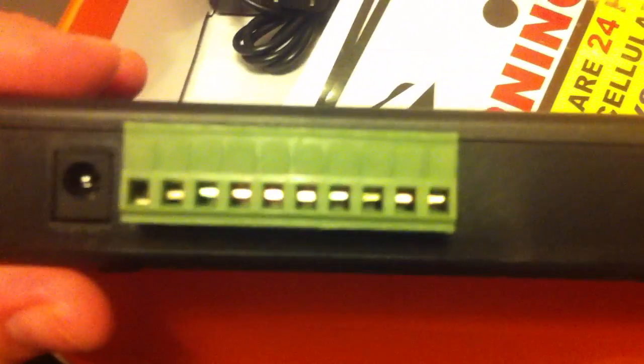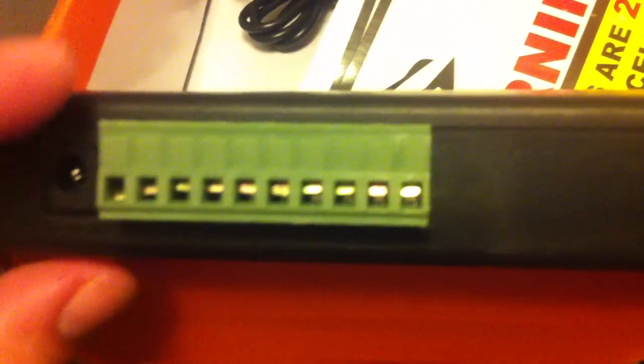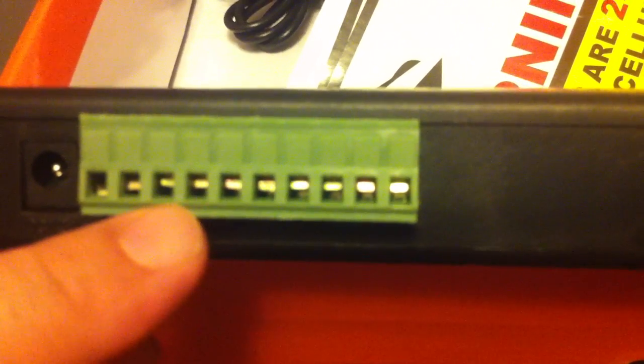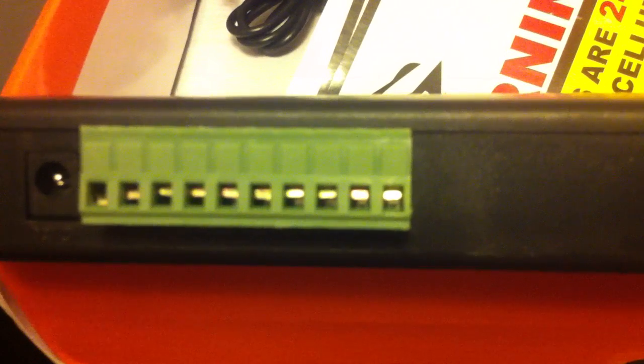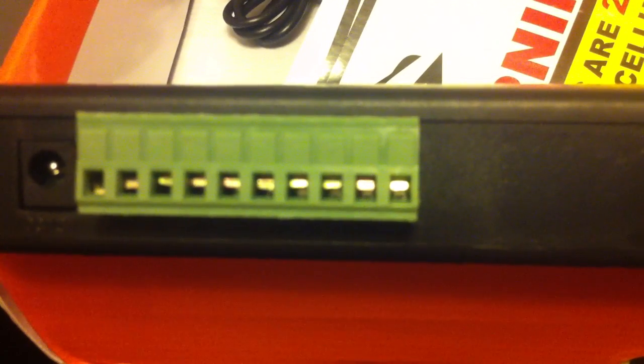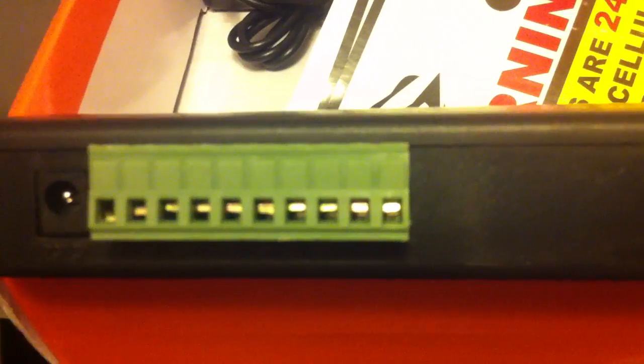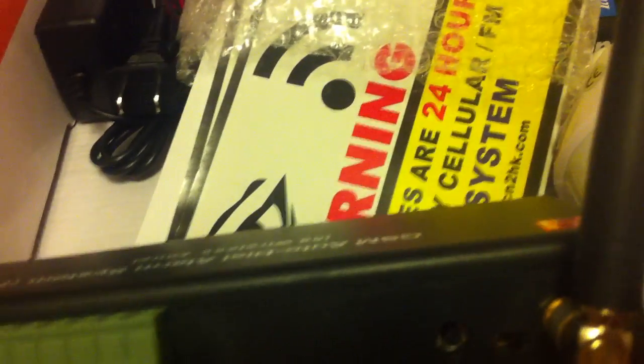These ports here are where you hook up the siren — it's got a very loud siren. You also have some extra ports for controlling your appliances, like if you want to turn on or off a light bulb in the house when you're not there remotely. This works great with any surveillance system also.